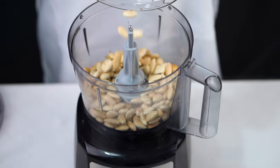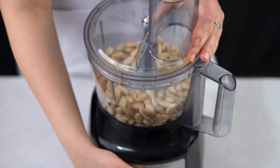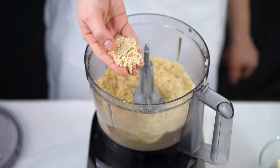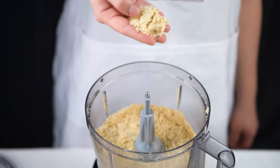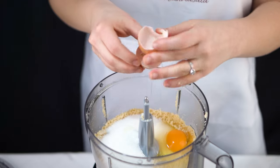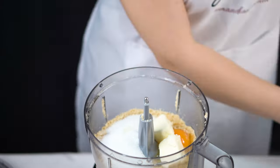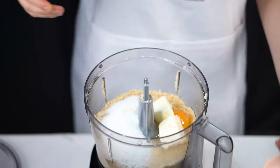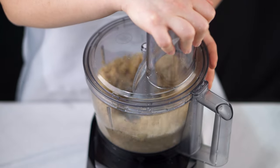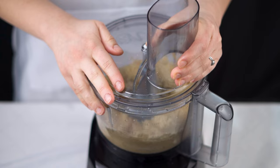I'm going to make the filling now. In a food processor I'm going to add the almonds and blitz them a couple of times until I get a fine powder, just like this. Now I'm going to add the rest of the ingredients: the sugar, egg, the soft butter, and the remaining orange blossom water. I'm going to mix everything well until I get a nice sticky paste, which we're going to use to fill our cookies.